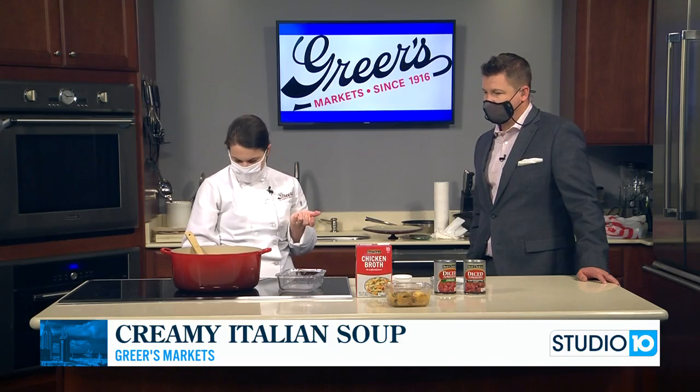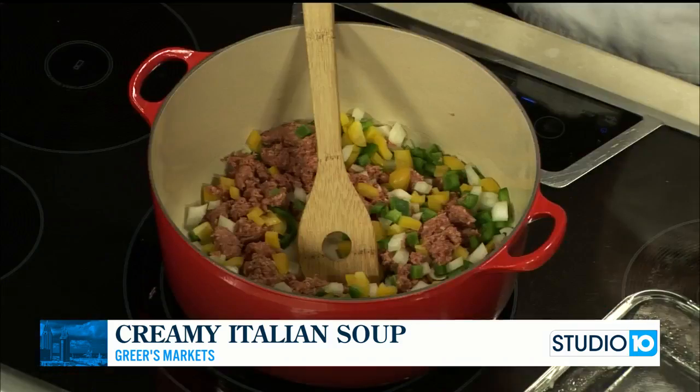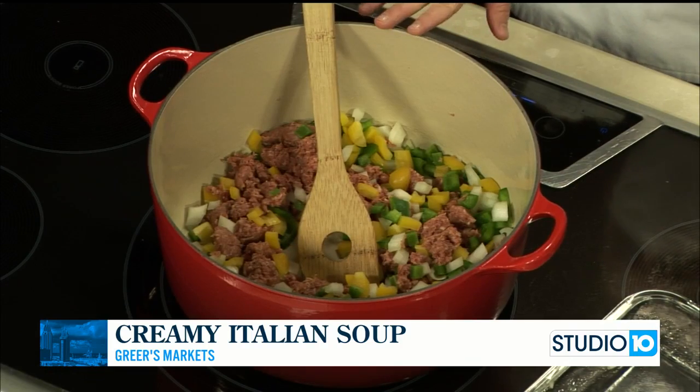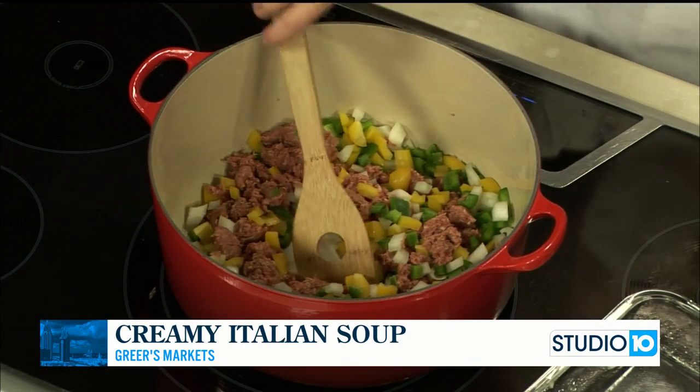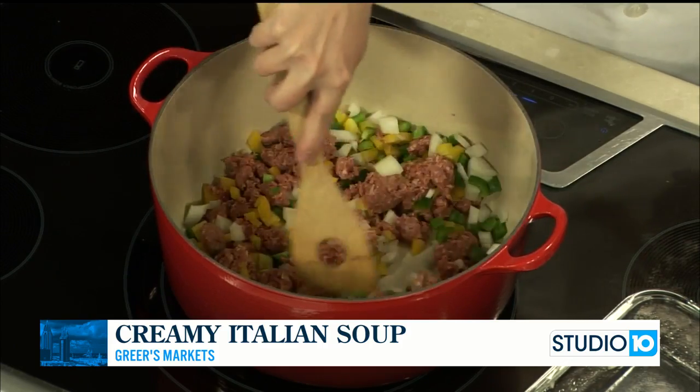I'm going to turn this heat up, and we're going to let these peppers and onions — just one green, one yellow bell pepper, and just a small onion — cook with the sausage for about 12 minutes until that sausage cooks through.